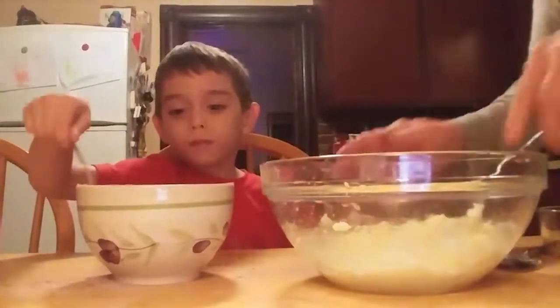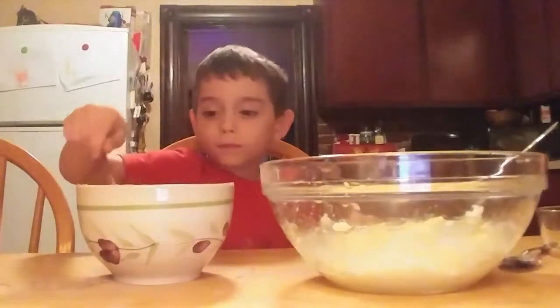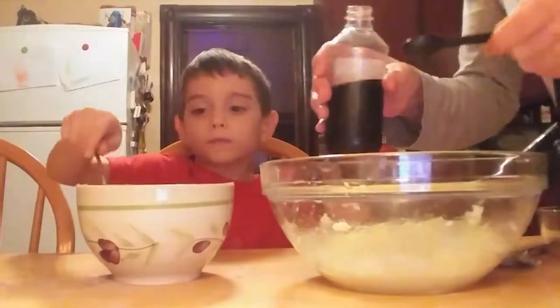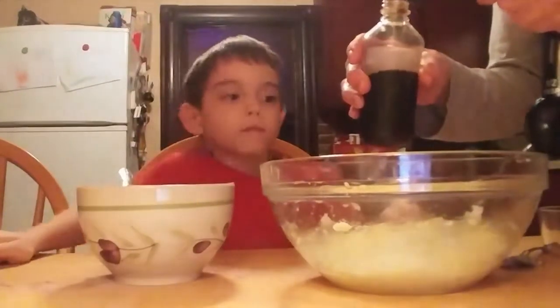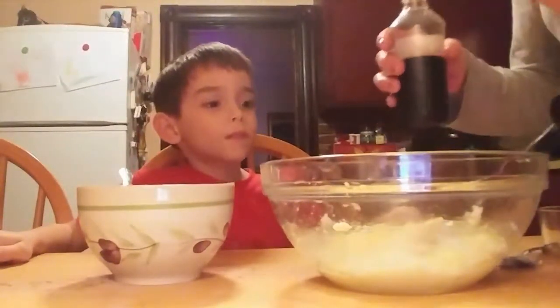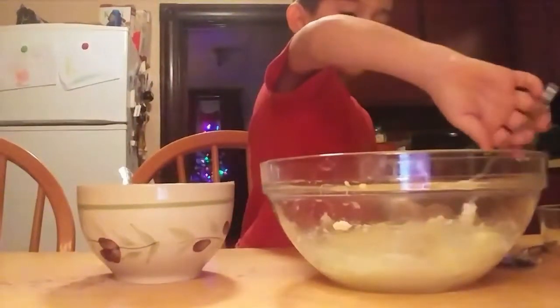Alright, now we'll add some vanilla. We want one teaspoon of vanilla. There's one teaspoon of vanilla — now you can mix that around.